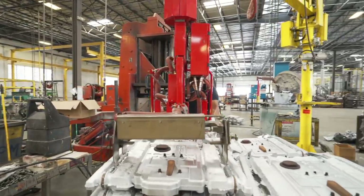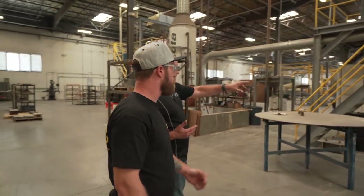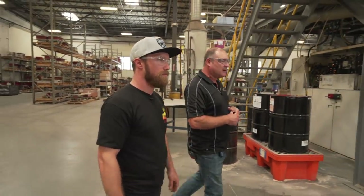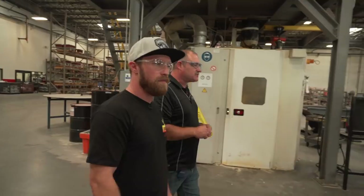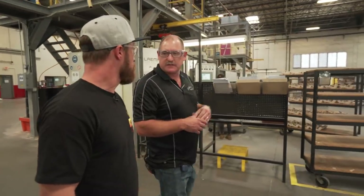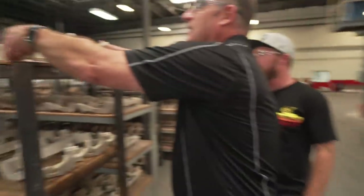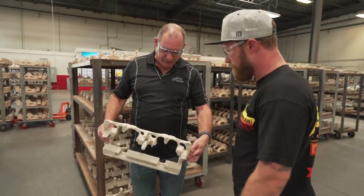We have two core machines in this building and they're running what we call the ice secure process, which is a cold box process. This process uses a two-part resin within a gas catalyst, an amine catalyst. That amine is what kicks off the resins that causes the sand to harden. What you see here in front of us are all the cores made on the machines behind me. We take raw sand, add that resin content, and it hardens and takes the shape of the mold, which gives us our internal passageways throughout the casting. Goes in as raw sand and comes out as something like this, which is a water jacket for a small block Chevy cylinder head.